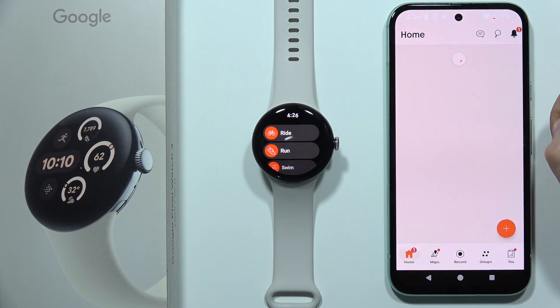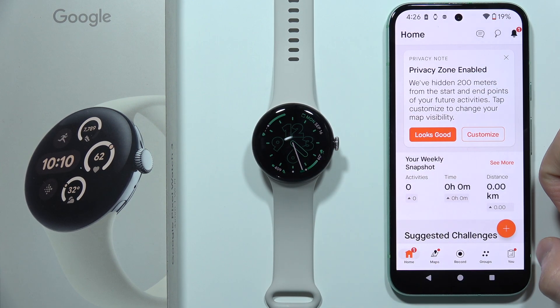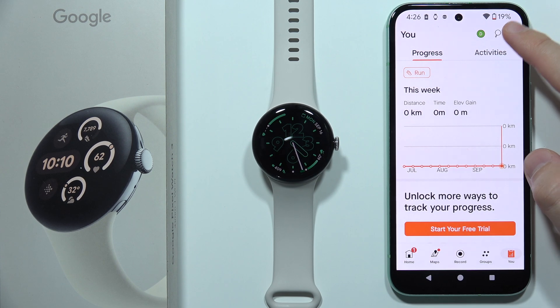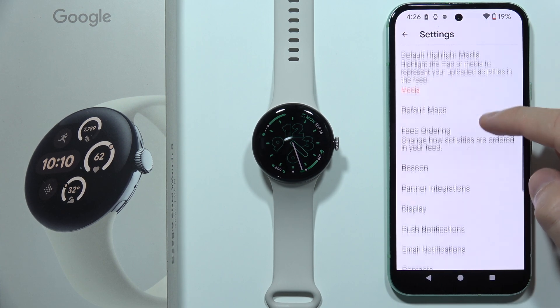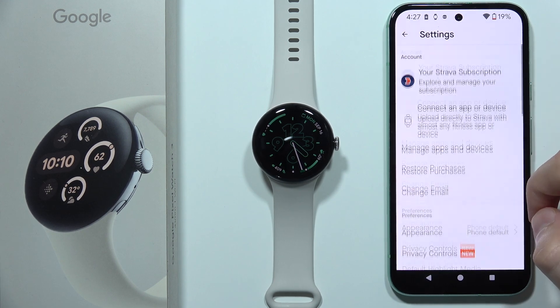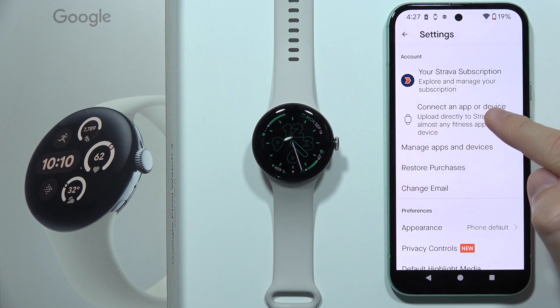You have to log into the same account that you are using on the watch, then go to the right bottom corner, and from there go to Settings in the right upper corner. We have to select Connections, then go to the top of the list and select 'Connect an app or device.'